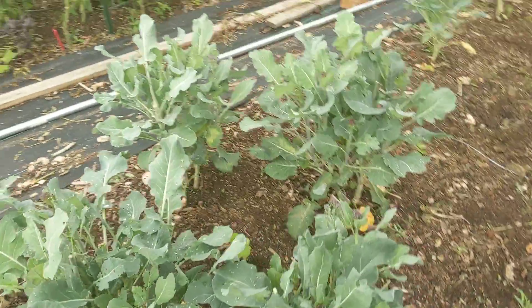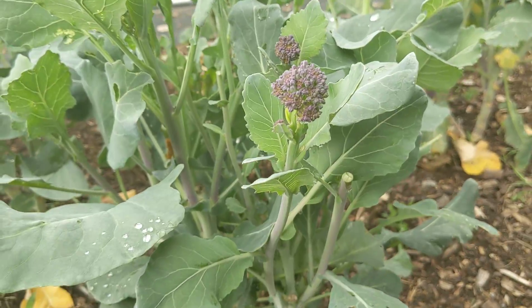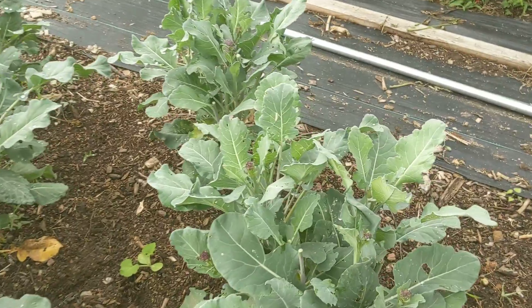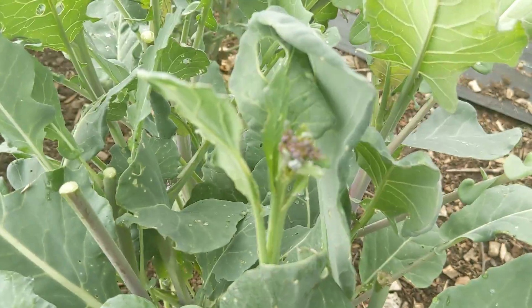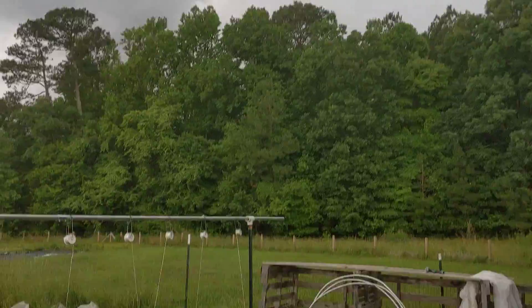These are sprouting broccoli varieties — burgundy sprouting. We've been harvesting off of these for a good month plus now. They are reaching the end, starting to bolt, and just getting weird little clusters. Thunderstorms are rolling in.